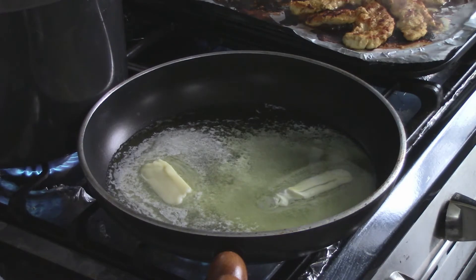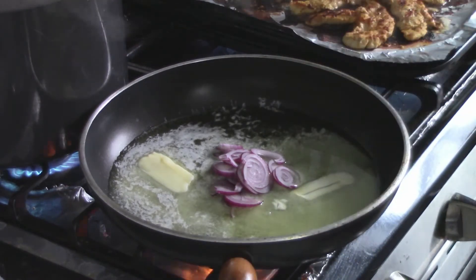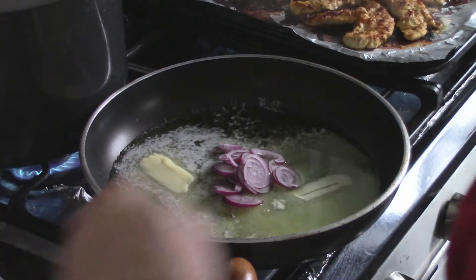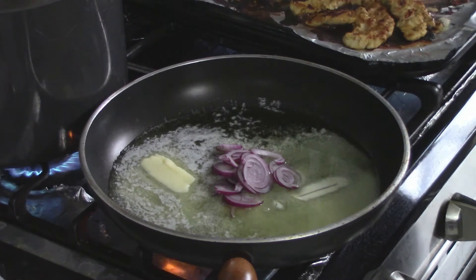We've got that butter melting — about a stick and a half. I'm going to start with the onion now and add the garlic a little later on. My chicken is looking delicious.